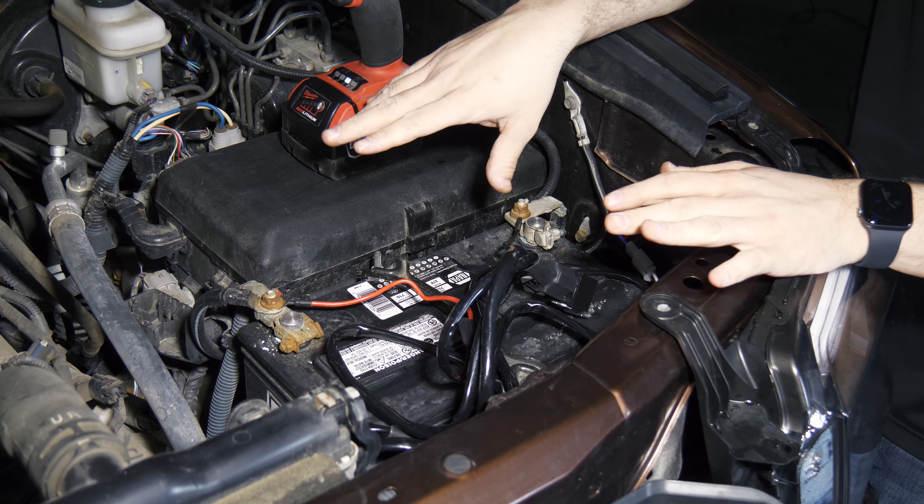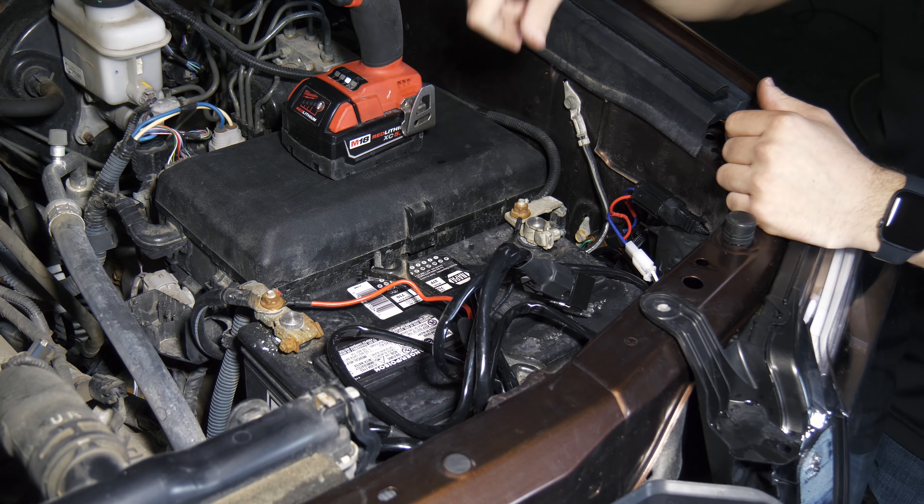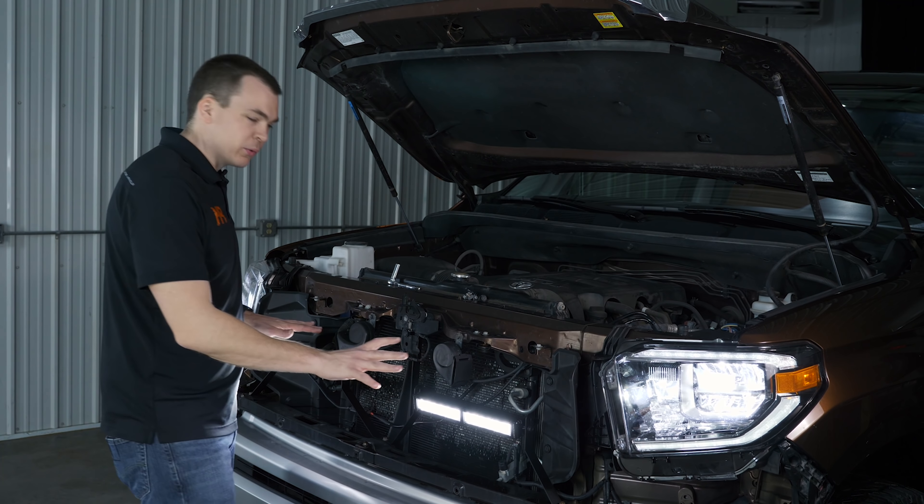Now let's zip tie everything up, make sure everything works, and then we'll put the grill back on and see what these things can do for us. As you can see, everything works great.